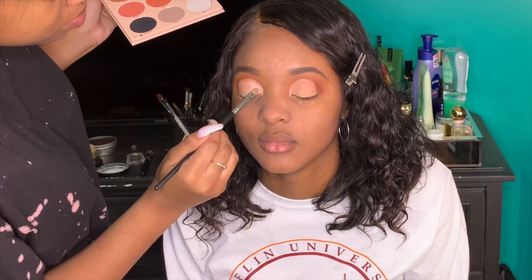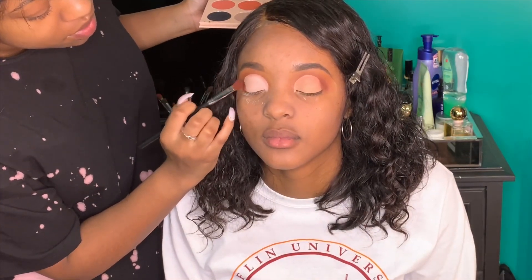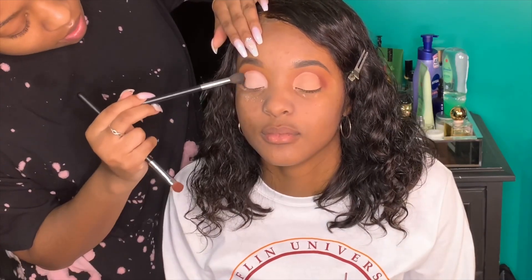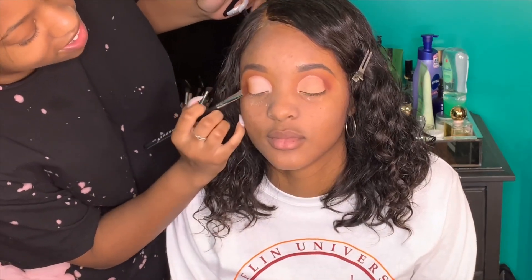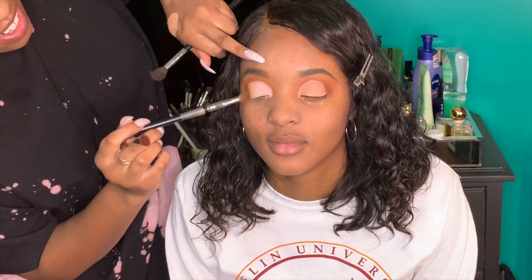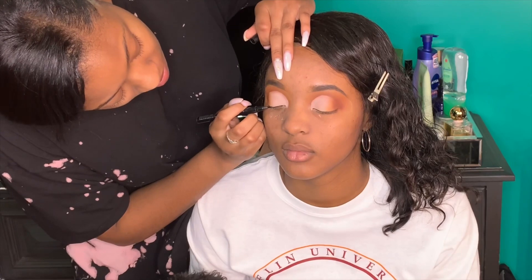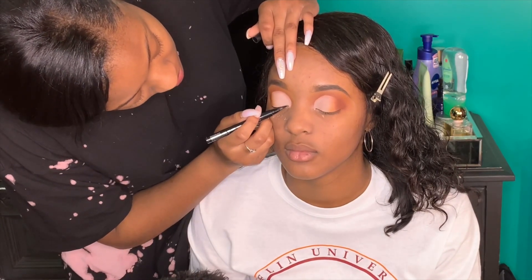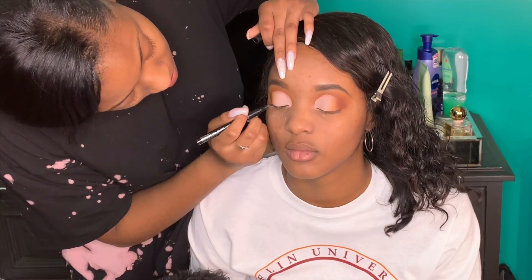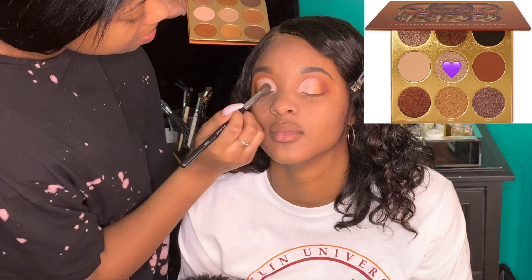I went in with the transition shade and the maroon shade and put those on the outer sides of the cut crease so it would blend back into the shadow. Then I did a half liner with my MAC Brushstroke black liner — I was going to do a full wing but decided against it. I applied the liner before finishing the rest of her eyeshadow because this liner doesn't dry matte, which is the only thing I don't like about it.